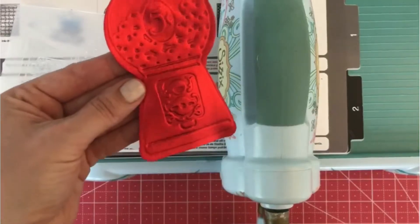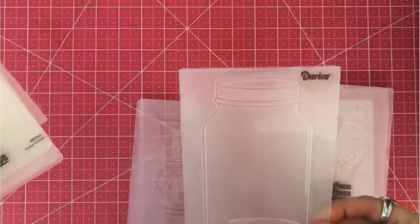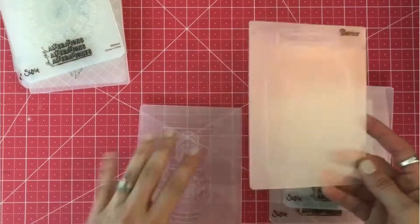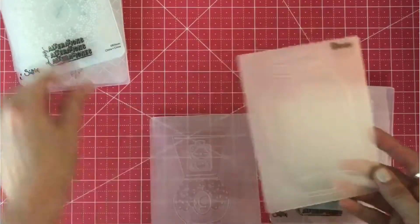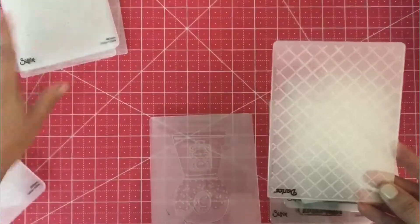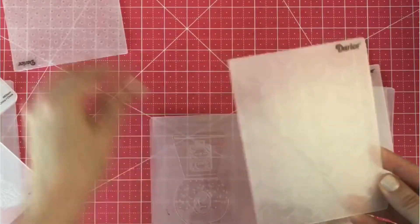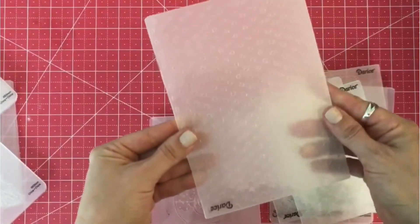I usually keep all of my thin dies and my folders together and it just makes it nice and organized. I wanted to show you all the different ones they make — here's feathers, butterflies, and this one is by Darice. The Darice ones work exactly the same and I love this mason jar one. They have patterns — here are some like little chevron arrows and polka dots, so check them out.